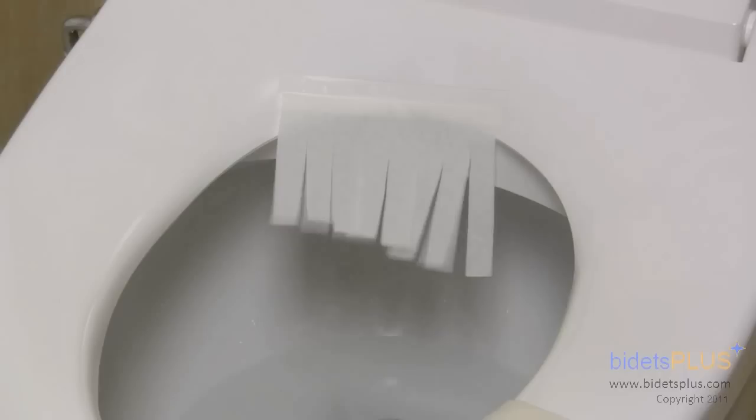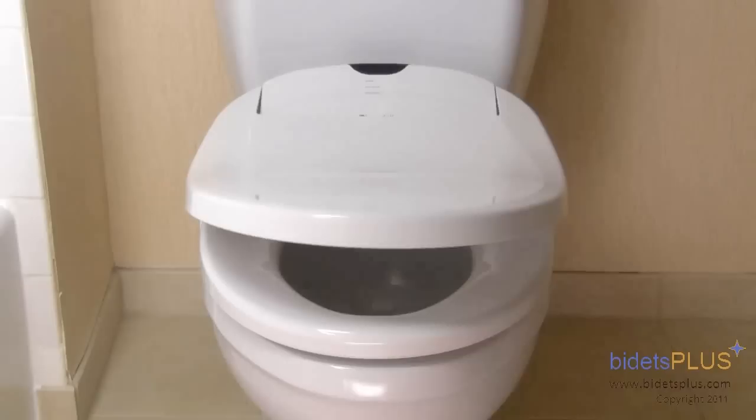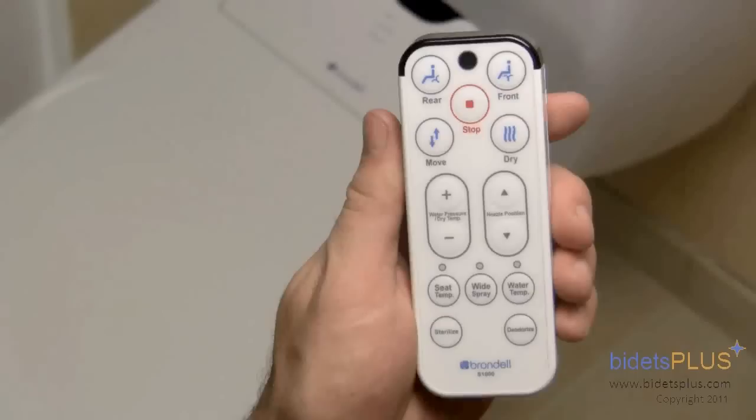The bidet also has a warm air dry. With four different adjustable air dry settings, we would rate the air dry as above average compared to other bidet seats we tested. The bidet also features a slow closing seat and lid. Although sitting on the lid would damage most other bidet models, the Swash 1000 has a lid that's sturdy enough for you to sit on.